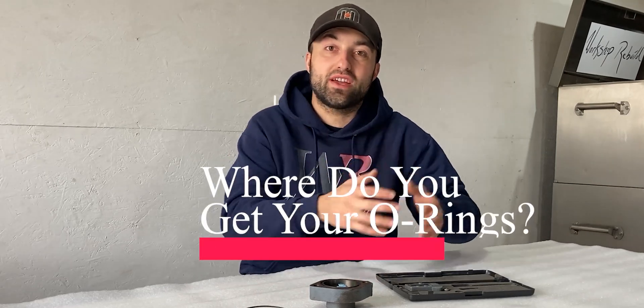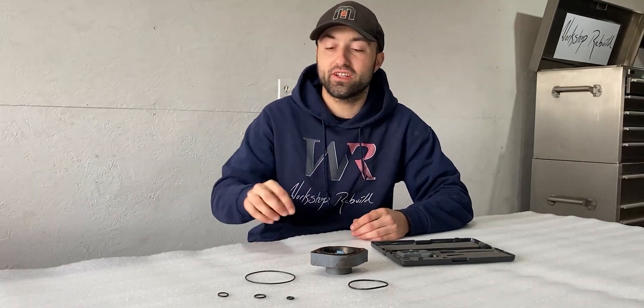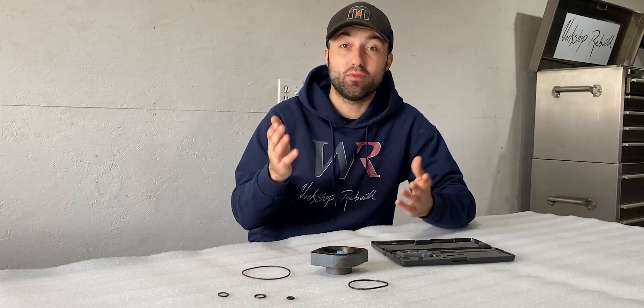I get this question asked all the time: where do you get your o-rings from? In today's episode I'm going to share with you how to measure o-rings and where you can find them online.